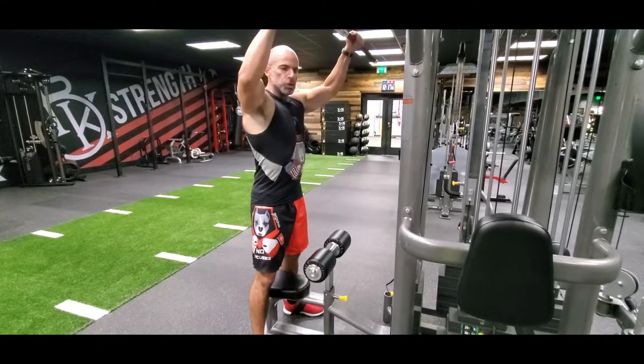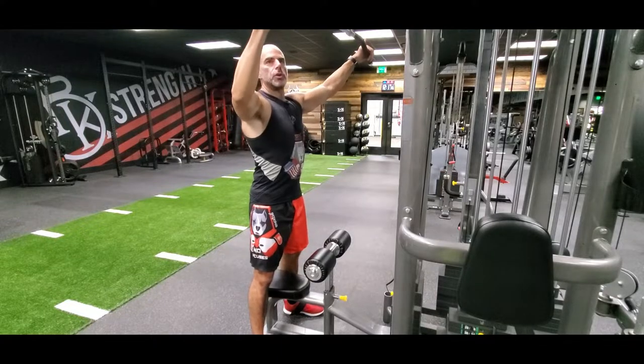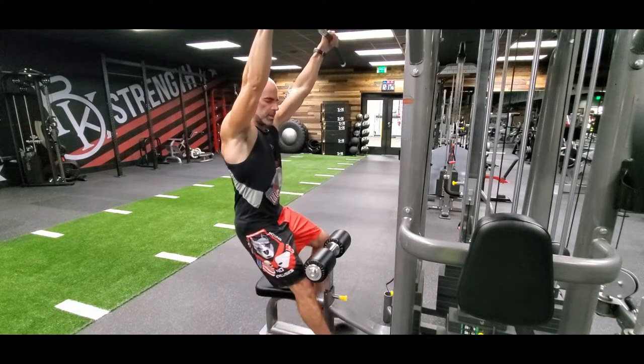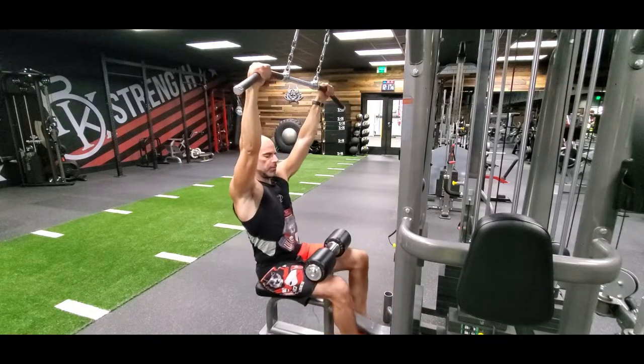Cable lat pulldown. We're going to go with an overhand grip. You can go overhand, wide, underhand, neutral grip — many different attachments — but the mechanics are going to be the same. We're going to go with an overhand grip here.